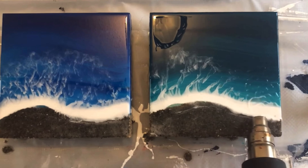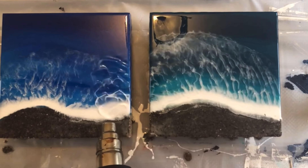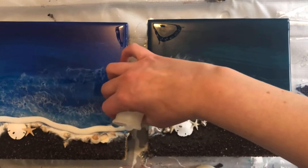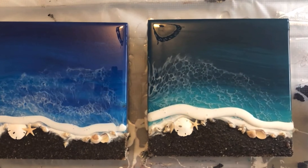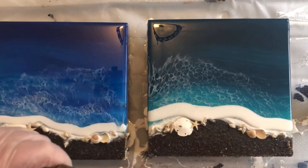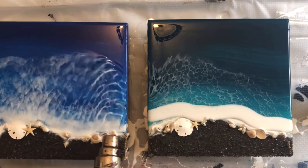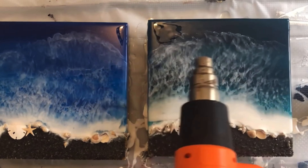Once I have my resin poured and my white line of white resin poured, I use a heat tool to blow those waves out, and then I let them cure completely. I typically will wait about 24 hours between each layer of resin. You can do it a little bit less depending on the type of resin you choose to use, and you may have different results — that's why I mentioned which resin I'm using here.